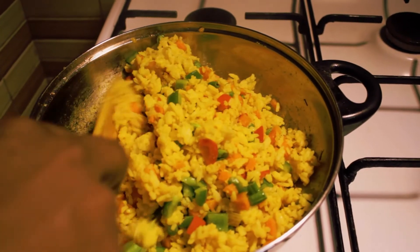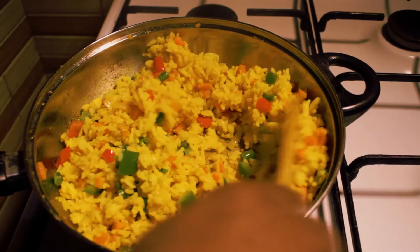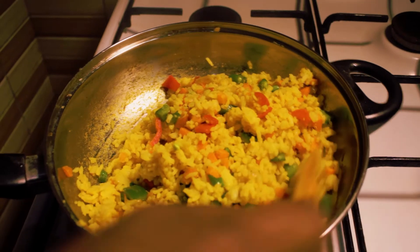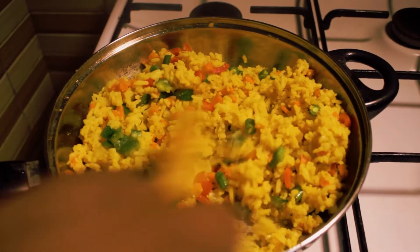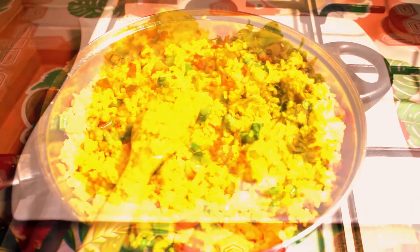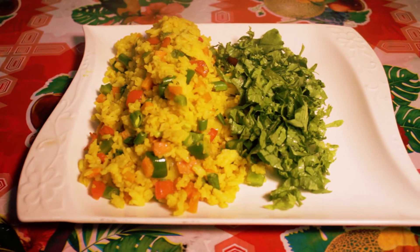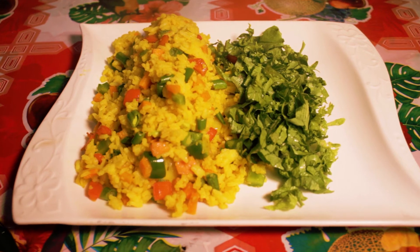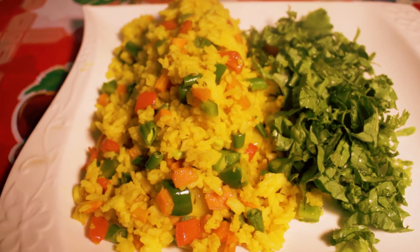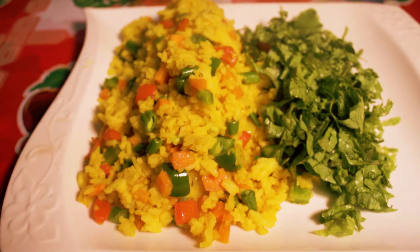Let's go and enjoy our remnant rice — it has turned into delicious fried rice. Our food is ready, let's turn down the heat. Did you see the color of this rice? It looks so beautiful. So try this recipe, it's delicious and it's very, very good. Until I come your way, please don't forget to subscribe to my YouTube channel. I love you, bye.